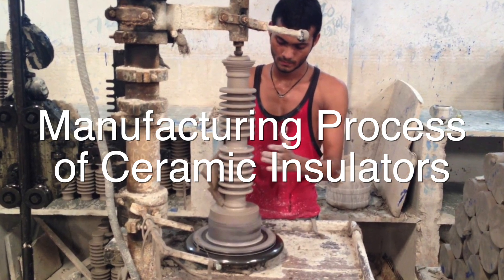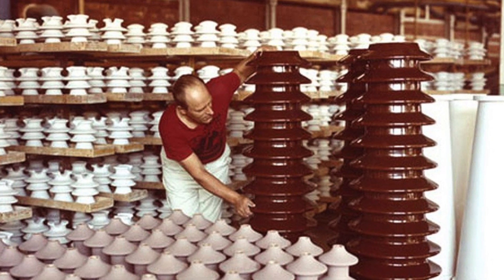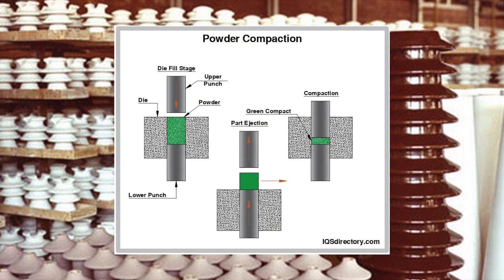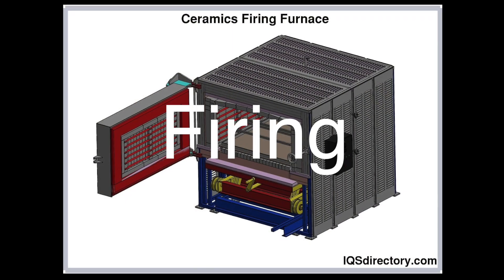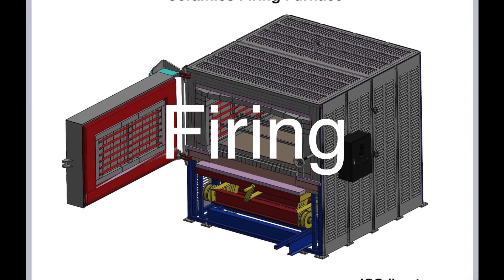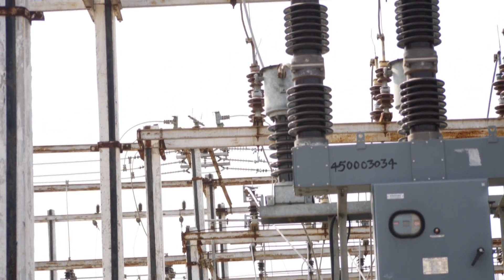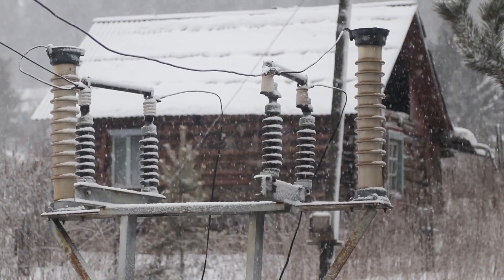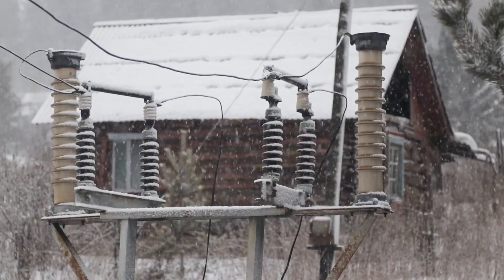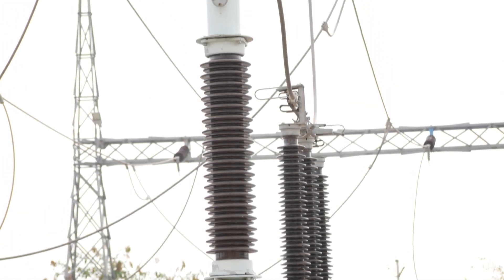The manufacturing process of ceramic insulators involves several stages, ensuring they meet the high standards required for high-voltage applications. The raw materials — typically a mixture of clay, quartz, and feldspar — are first shaped into the desired form. This is followed by a glazing process to enhance the surface properties, and then firing at high temperatures to achieve the necessary mechanical strength and electrical properties. Ceramic insulators are used across a wide range of applications, from power distribution to industrial machinery and even household appliances. Maintaining these insulators involves regular inspections and cleaning using advanced techniques such as ultrasonic cleaning and high-pressure washing.